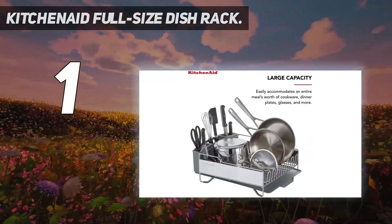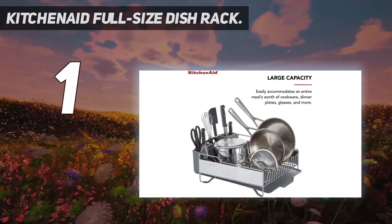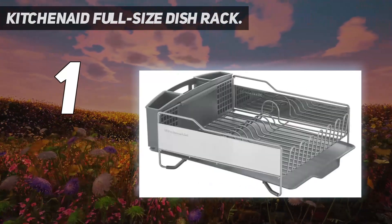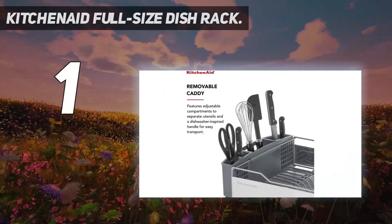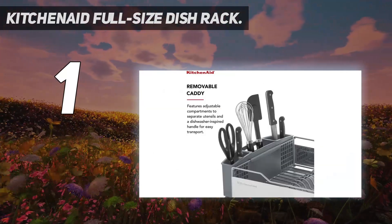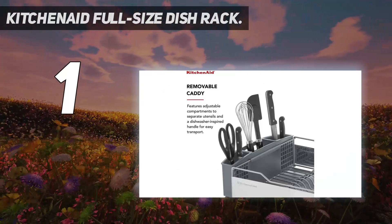Another plus is that the flatware caddy has adjustable compartments and can be removed for easy emptying and cleaning. This dish rack is a great all-around choice if you like the look of stainless steel and need ample storage for cutlery and kitchen utensils.